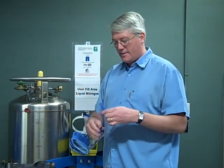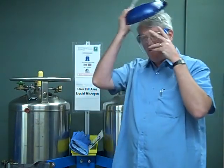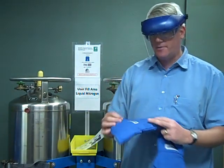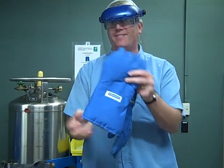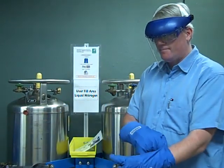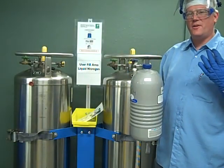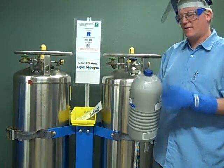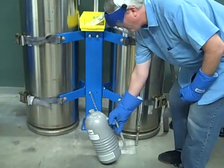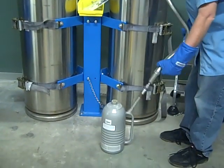So we have our safety glasses, full face shield, and cryogenic gloves — these are labeled cryogenic. Now that I have all my safety equipment on, we're going to go ahead and start filling. I'm going to take off this cap, set it on the ground, and put this transfer line into the dewar.